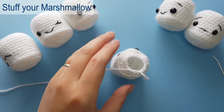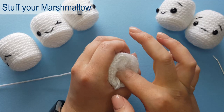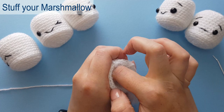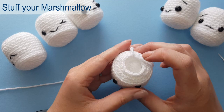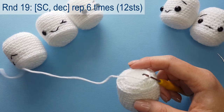We've finished round 18. Pull up a loop and we're going to start stuffing our marshmallow. Grab a little bit of toy stuffing, fluff it up, and put in small bits at a time to keep it nice and fluffy. Stuff it as much or as little as you like until you're happy with how squishy it is. You could also add a rattle insert at this point if you wish — that's totally optional. Rearrange the eyes if they've moved and then continue closing the gap.